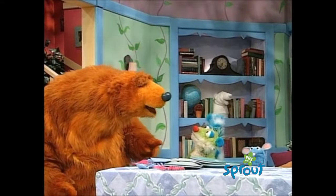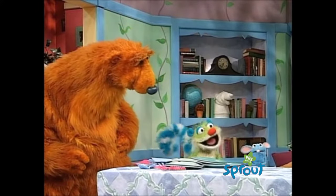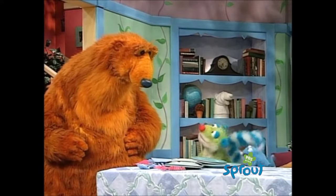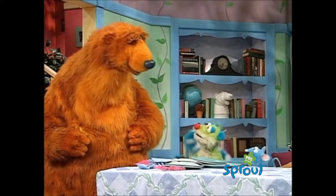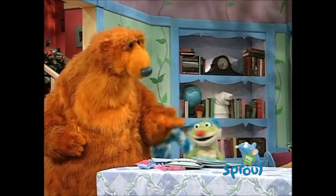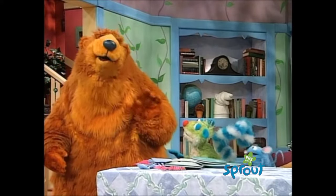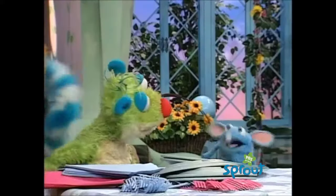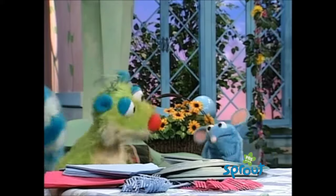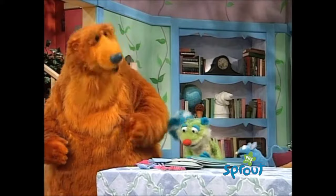And together, you two will be in charge of the napkins. Together? Together? No, I don't think this is going to work, Bear. Let's just forget about the napkins. Well, then that changes everything about pancakes. You know how pancakes can be kind of messy and kind of sticky with syrup dripping. Hey, let's not be hasty, Bear! We gotta have napkins to eat pancakes! Yeah, so maybe the two of you together...